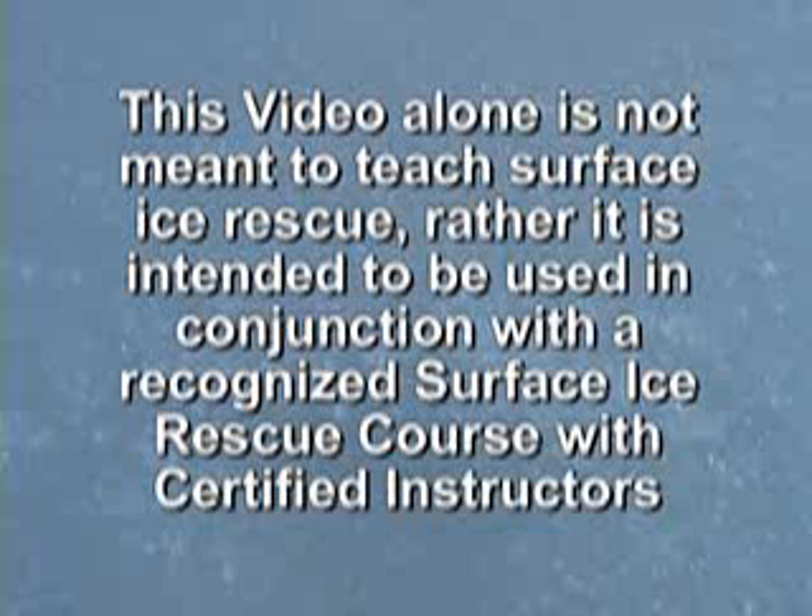How to use a Marsars Cold Water Rescue Sling. This video alone is not meant to teach surface ice rescue; rather, it is intended to be used in conjunction with a recognized surface ice rescue course with certified instructors.